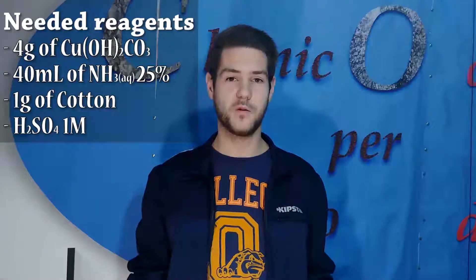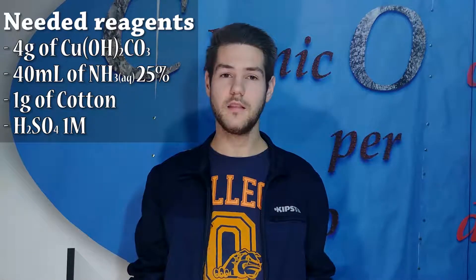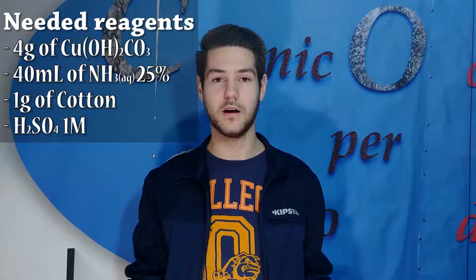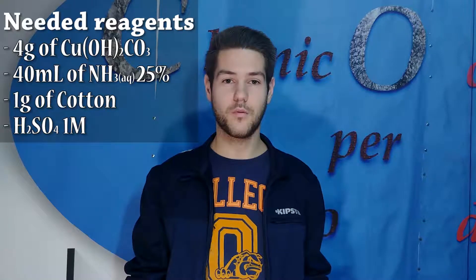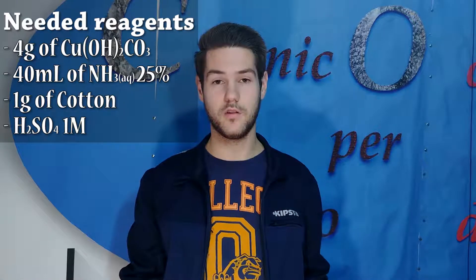The procedure for the experiment consists in firstly weighing 4 grams of basic copper sulfate which we produced, and then we are going to pour 40 milliliters of 25% ammonia. Then we are going to mix the basic copper sulfate with the ammonia, let it react for a while, and then decant this solution because some residue will remain.